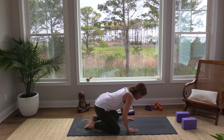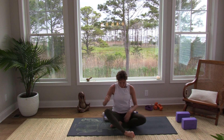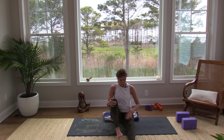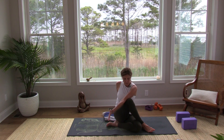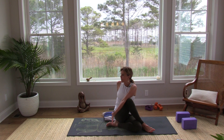If your knees are bothering you, come on up. Eventually we will all come up and tuck something under your seat. Bring your left heel toward your right hip so we're bending the knee — you can always leave it forward if your knees are tweaky today. Then take that right leg and cross it over. We're going to take a twist toward the right — this left arm can come to the outside of the right leg, right fingertips come to the back. Lift the crown of the head, breathe in.